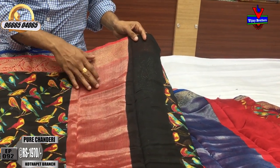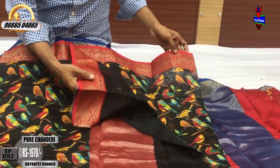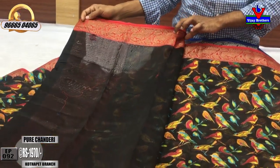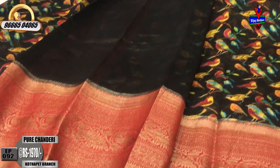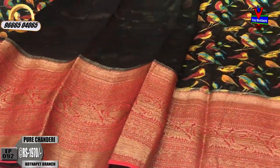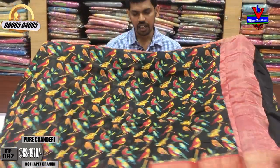We will design with black color combination and a plain blouse. This is a very reasonable designer saree, available at ₹1970.